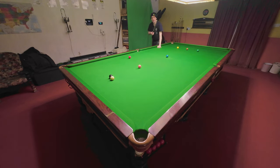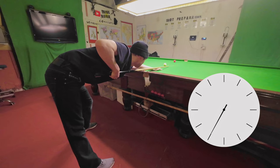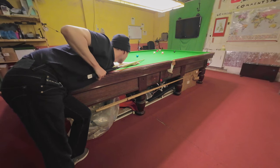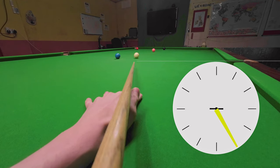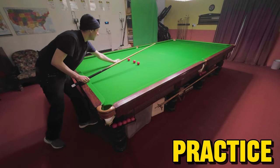What I've done there is rotate my little finger from where would be perfect for me — about five o'clock — to seven o'clock, and that caused me to miss the pot by quite a long way. Whereas there, my little finger ended up at what felt like five o'clock to me, and I potted it absolutely dead center.